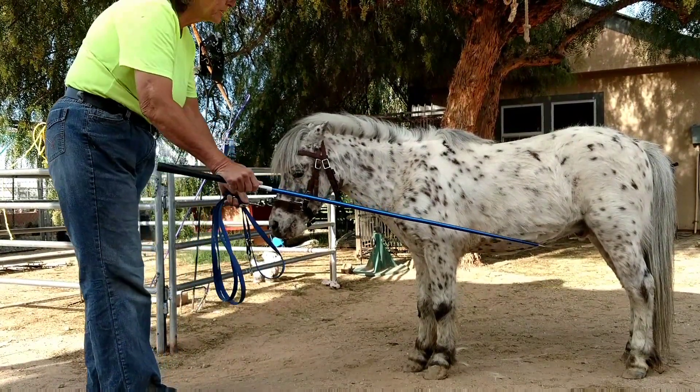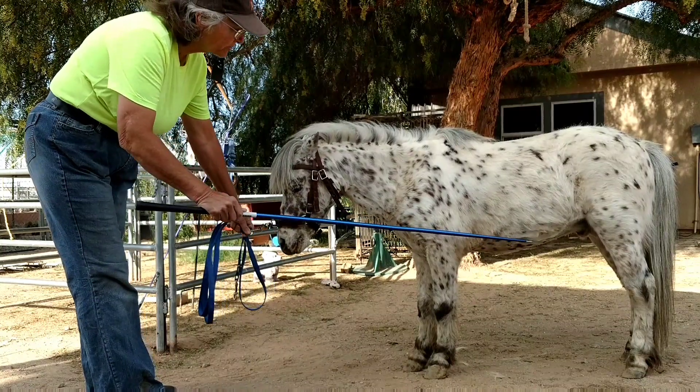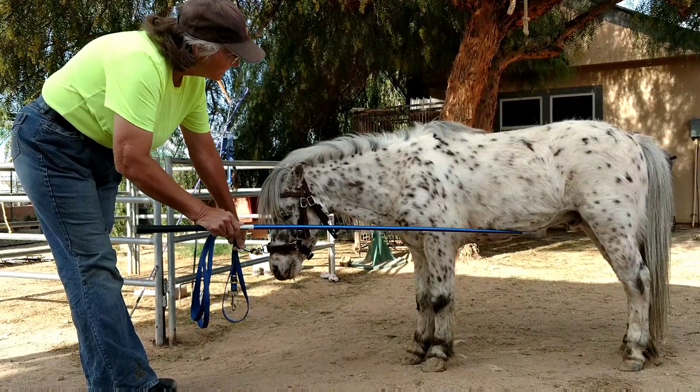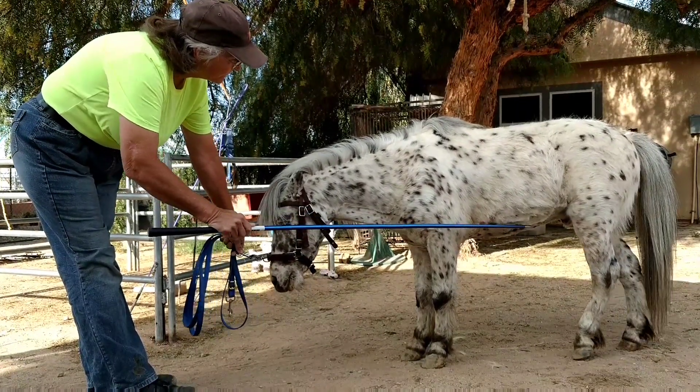I'm going to put a little pressure here on his belly, where I was putting it with my hand, bring his head down, apply a little more pressure, and see him raise his back right there. Good boy.